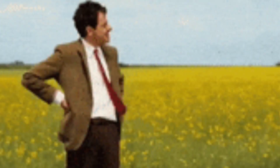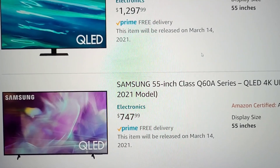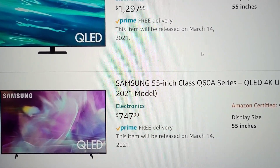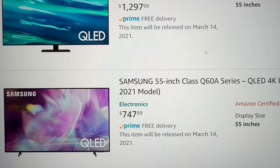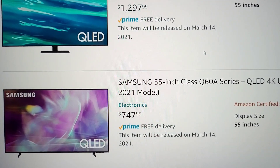We got news about what we can expect from the new Samsung televisions coming out pretty soon, as in the next couple of weeks. The affordable QLED series this year is going to start at the Q60A. The Q60A is going to start at $747.99 and it's going to launch on March 14th.